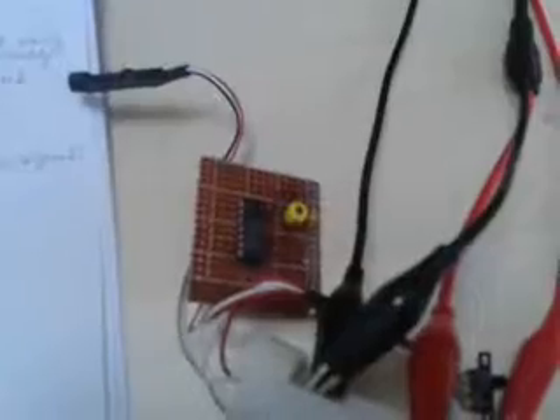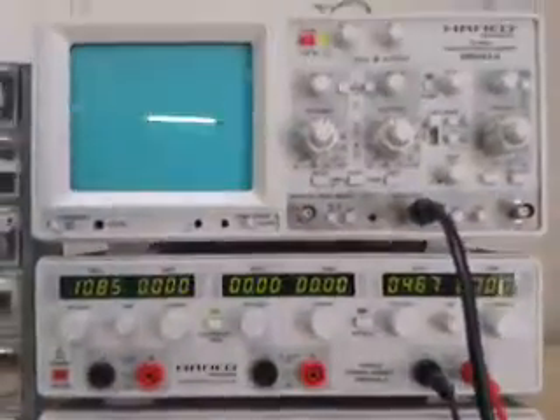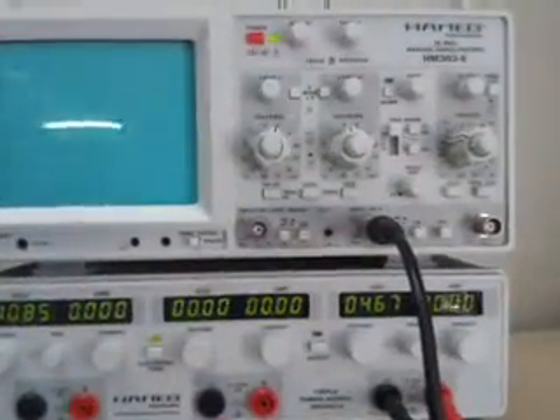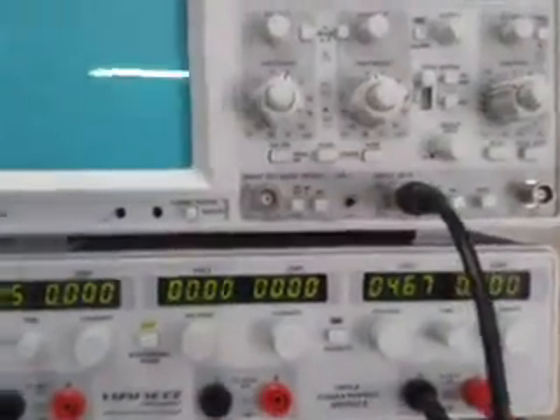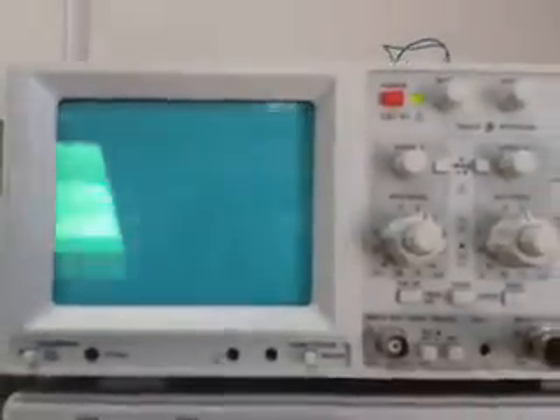This is the finished circuit — it's very easy, just three components with the mic. We are now trying to show the output of the circuit using an oscilloscope. Switching on the power now.